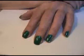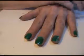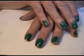Hey everybody, welcome to my first nail tutorial. Today I'm going to do some nails that are this beautiful turquoise color, but on my screen here it looks green.